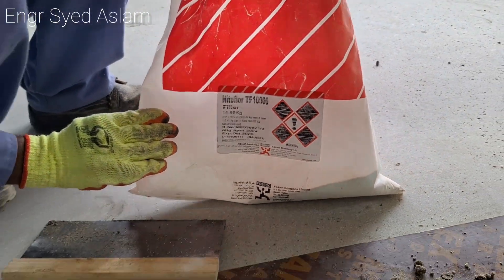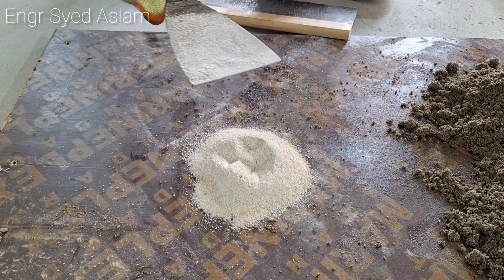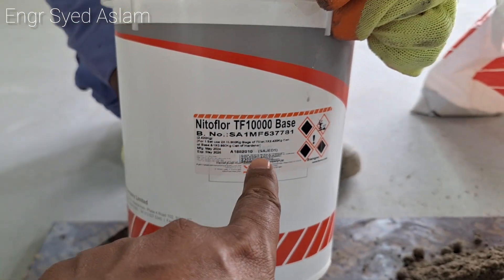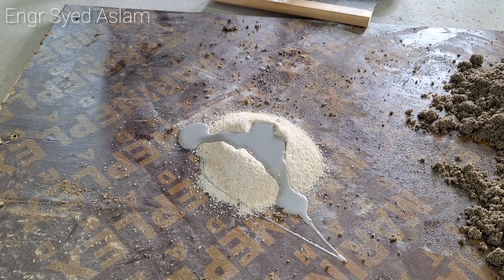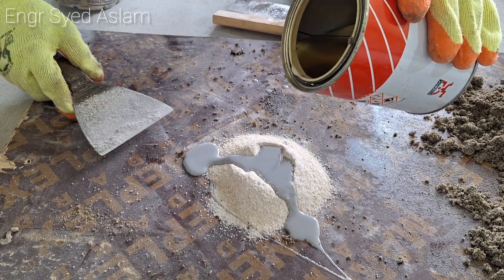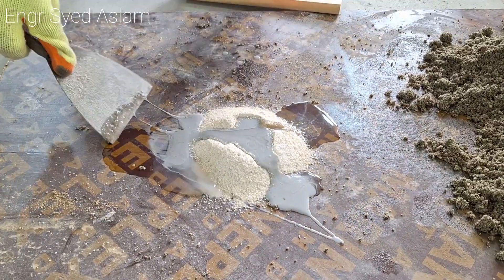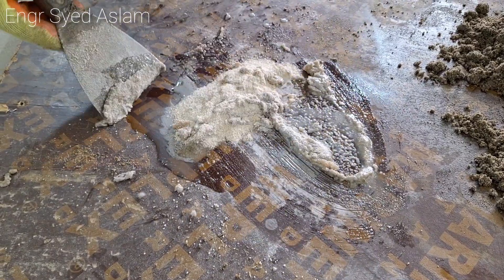For patch work we use Nitro Floor TF 10,000. This is a three-component product. We are adding sand first, then the base, and there is a hardener also — total three components. Wherever you have voids, we fill them using Nitro Floor TF 10,000. The three components are: first — sand, second — base, and third — hardener.